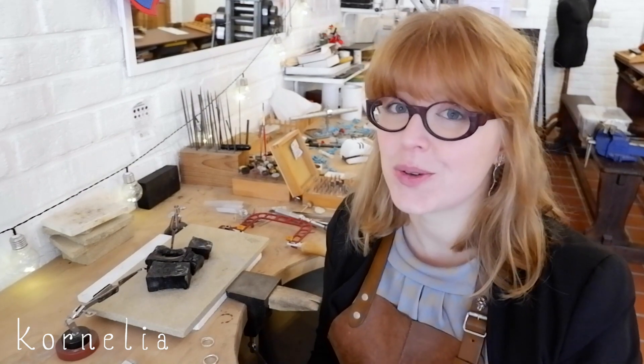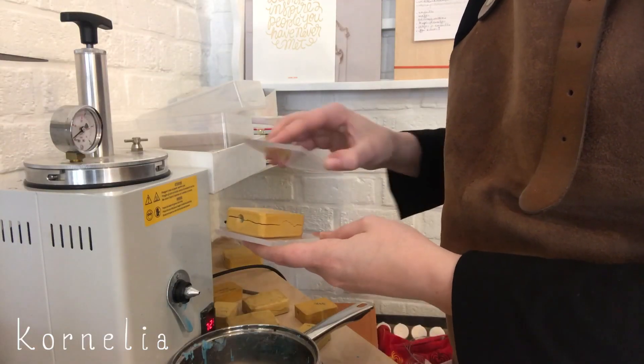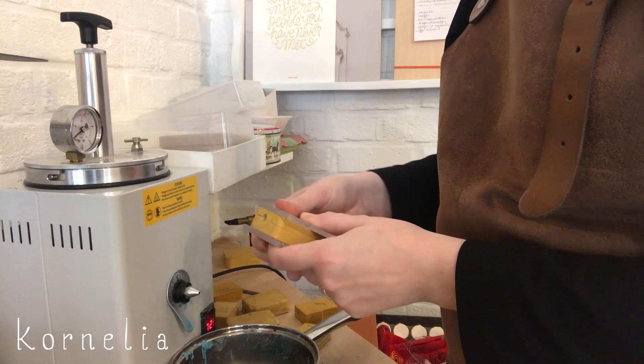So when you have your rubber mold, a question I got asked is if it's possible to fill that rubber mold with molten metal — and the answer is no, because that would destroy your mold. The mold is filled up with wax, and that wax is then cast using the Lost Wax casting method.